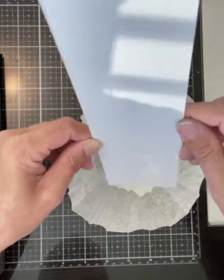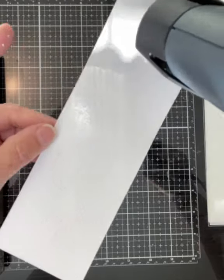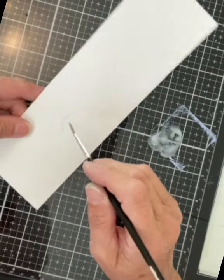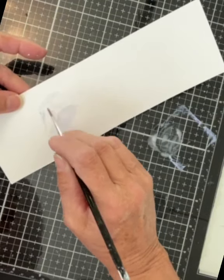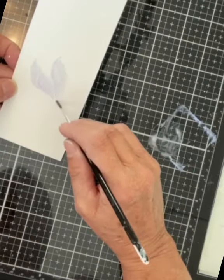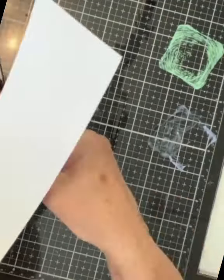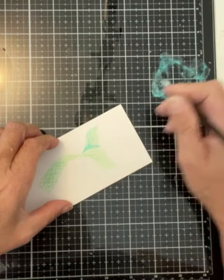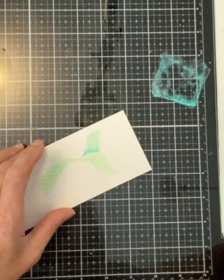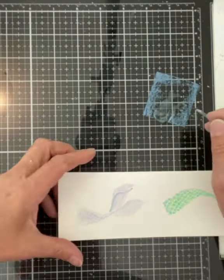Next I stamped the two mermaid tails on Bristol smooth cardstock with Versamark ink and embossed them with white embossing powder. It was challenging to see them initially — to paint them I had to hold the cardstock and tip it towards the light so I could see the shine of the embossed lines. The same inks used in the background were also used to paint the mermaid tails. I began by applying the lightest color — Shaded Lilac — on one tail, and Cracked Pistachio on the other. Shading details for the green tail were added with Peacock Feathers, and for the lilac tail definition was added using Faded Jeans.